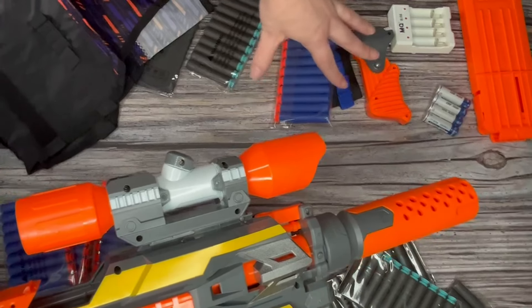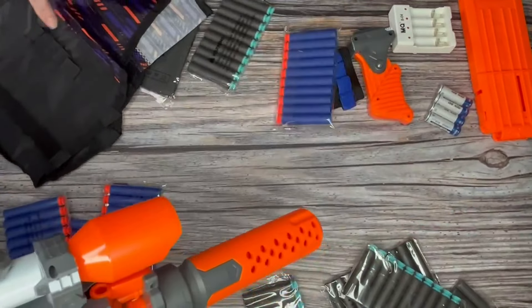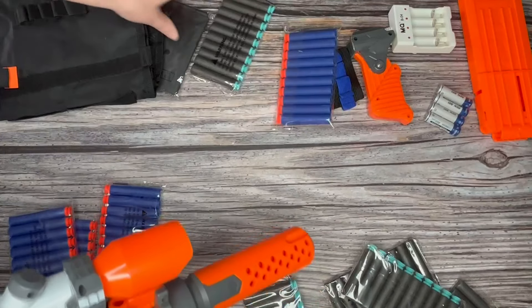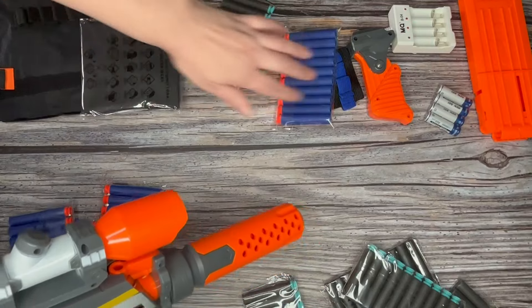It comes with a ton of darts — I think it's a hundred darts. It also comes with a vest so that you can put your ammo in there, a buff just for the fun of it, and a wrist strap.